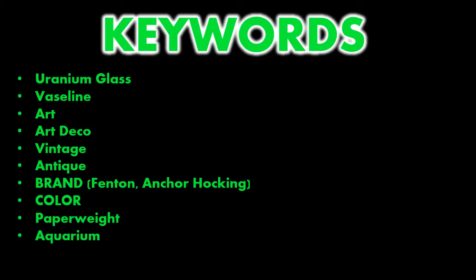Keywords to use when listing uranium glass — here are a few good words for your title. Start with the most obvious: uranium glass. Then you have Vaseline, which can be used for anything art, art deco, vintage, antique. If it's branded or marked, put that in there as well as the color — cobalt, green, pink. A couple of alternatives if it's non-cutlery or dishware would be paperweight or aquarium, since a lot of people use black lights in their aquariums and like this as decoration.